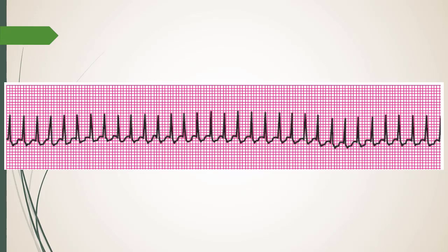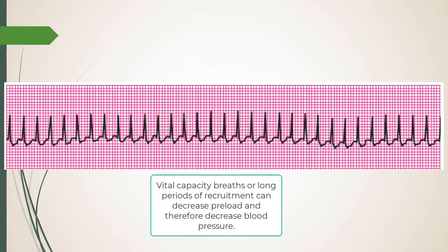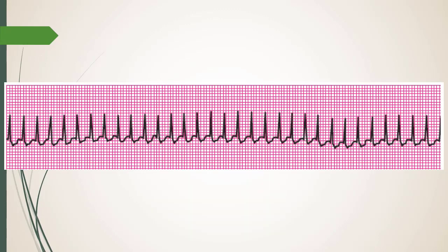You might need to do recruitment exercises throughout a case since patients develop cyclic atelectasis every time you disconnect and reconnect to the vent. It's good practice throughout. But be cognizant — watch your end-tidal and, if you have an A-line, watch for blood pressure drops, especially in under-resuscitated NPO patients. With a cuff cycling every five minutes, you might miss it.